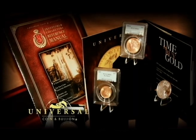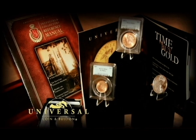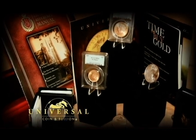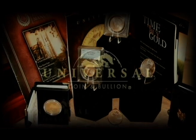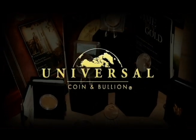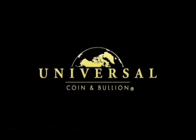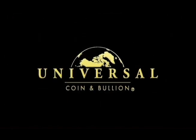I Have This Old Gun, brought to you by Universal Coin and Bullion, the official rare coin and bullion dealer of the National Rifle Association. Visit us online for other I Have This Old Gun videos at AmericanRifleman.org.